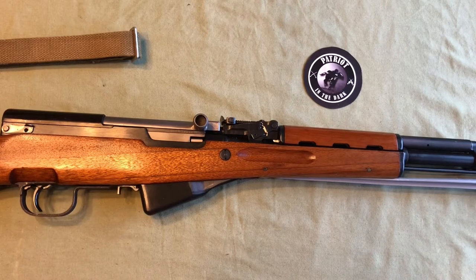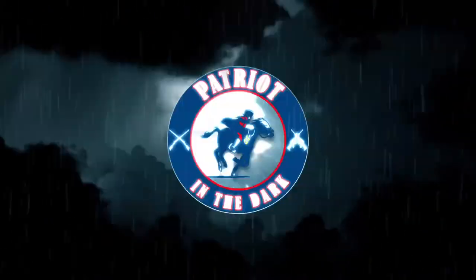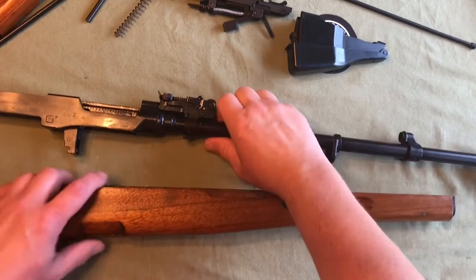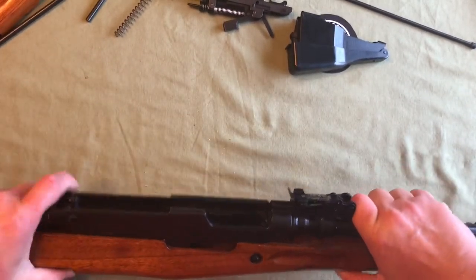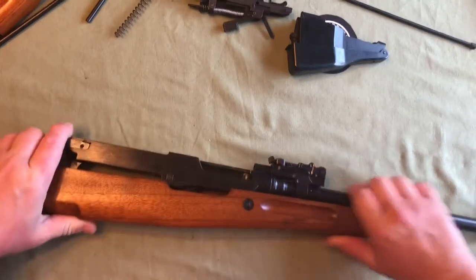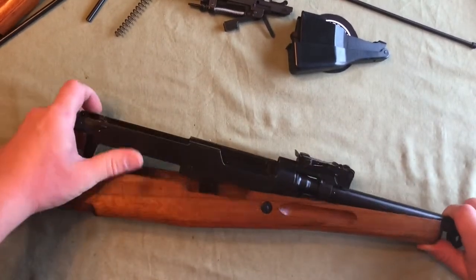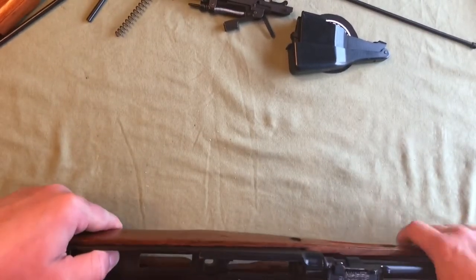Hello, this is Patreon Dark, welcome back to the channel. Today we have the Chinese SKS series — this is the reassembly. The next thing is to put it back together: you take your barreled receiver and you line it back up in your stock. Maybe three hands would work good for that.